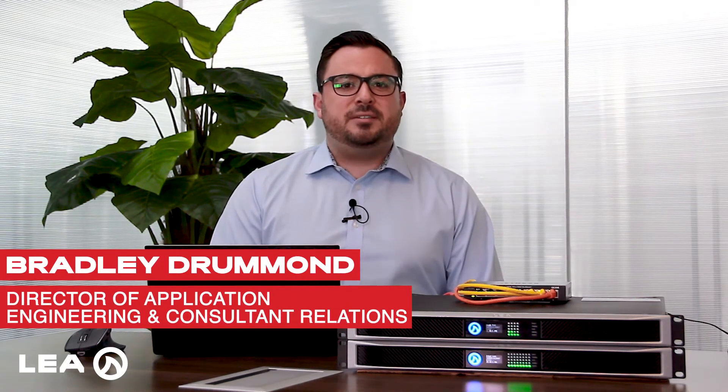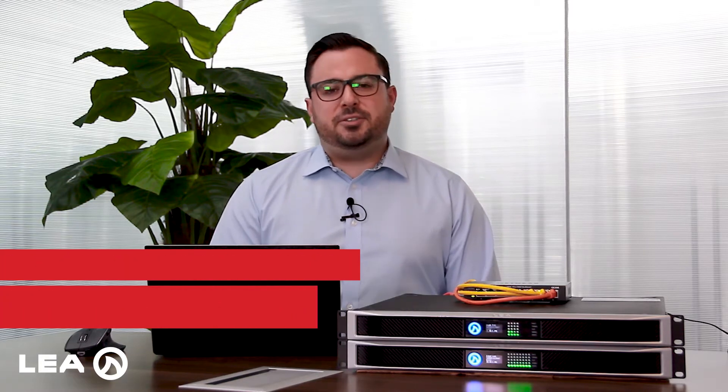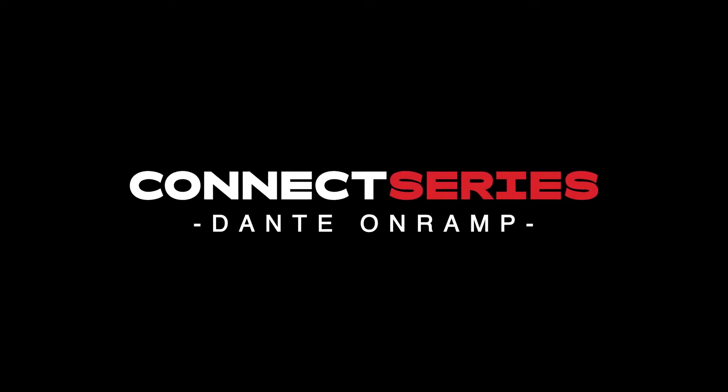In this video, I'm going to run through our Dante on-ramp feature that's available on our Dante Connect Series amplifiers, and I'll show you how to share analog input signals from one amp using Dante to another amplifier. Our Dante on-ramp feature is a really great feature — you do need the Dante Connect Series amplifiers for this to work. On the top here I've got a 354D, and on the bottom here I've got a 168D.